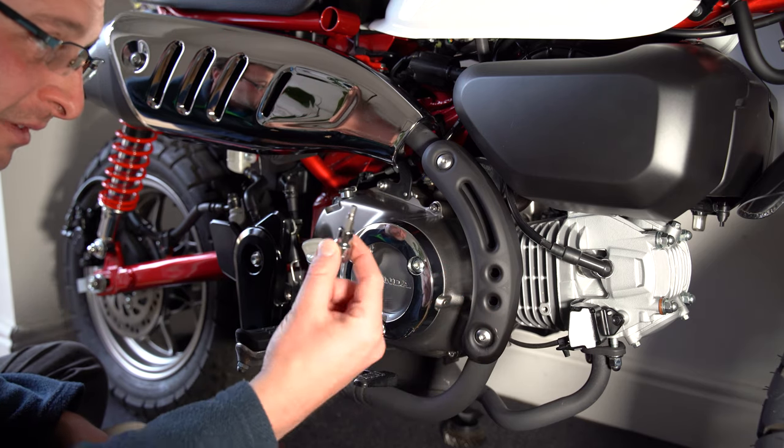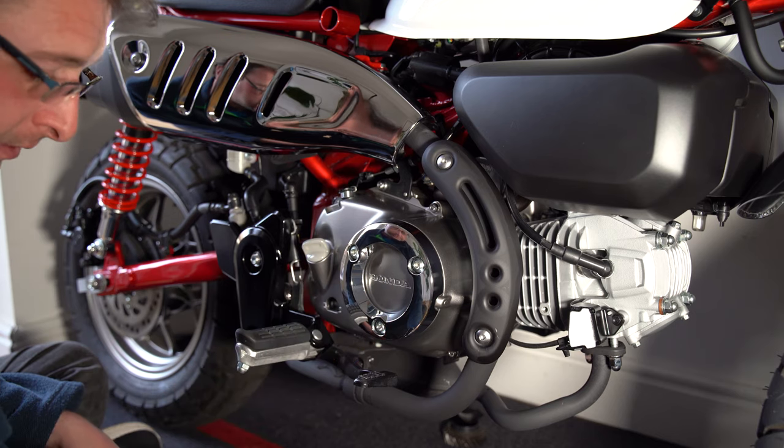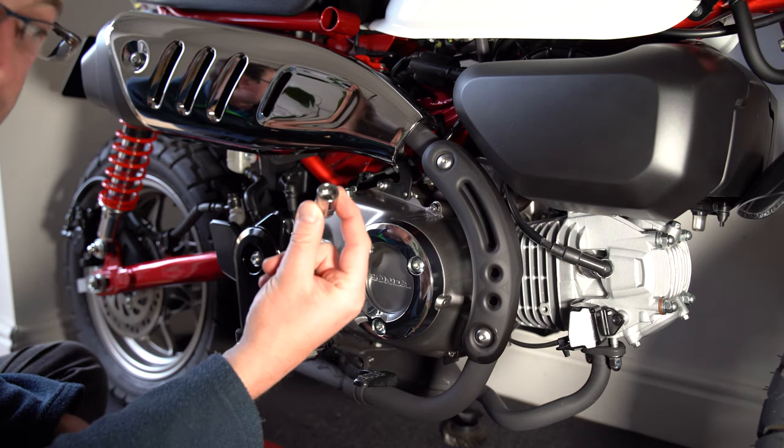What are you going to need? A 5mm Allen key — in this case it's one that's on a 3/8 socket — and a 12mm socket.